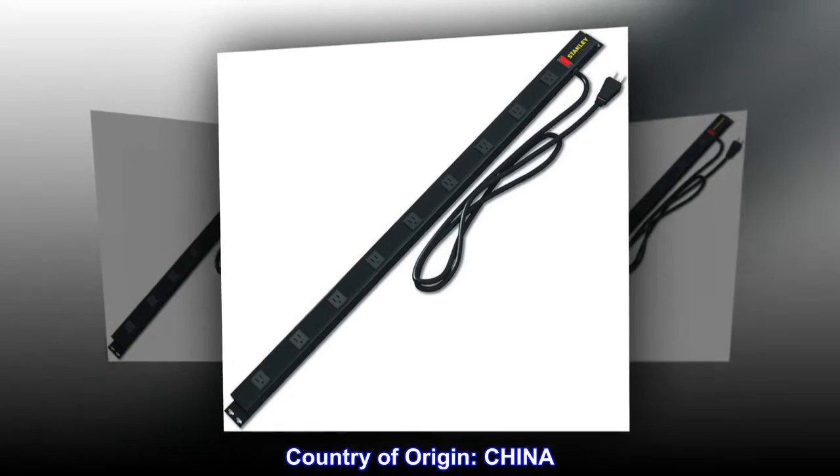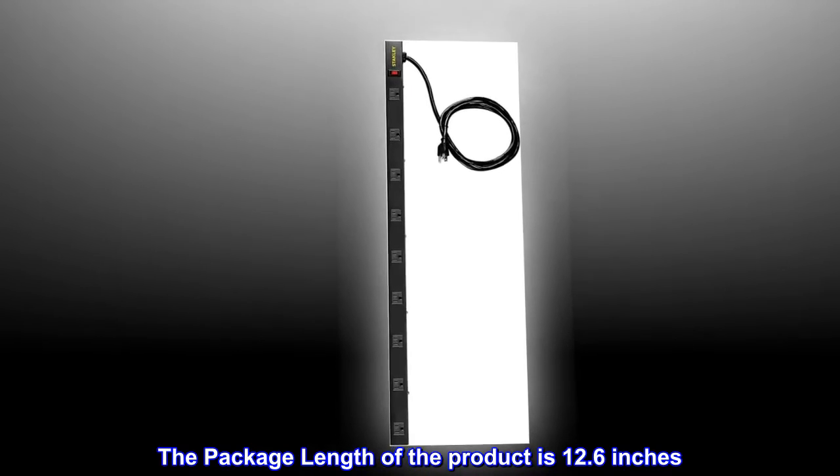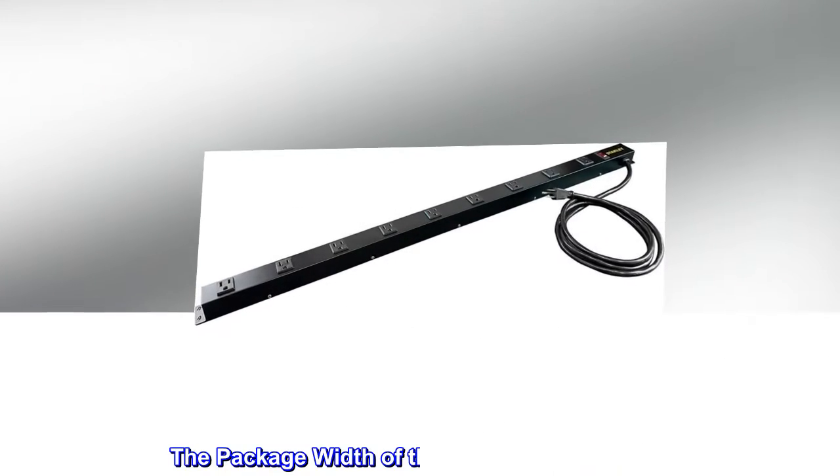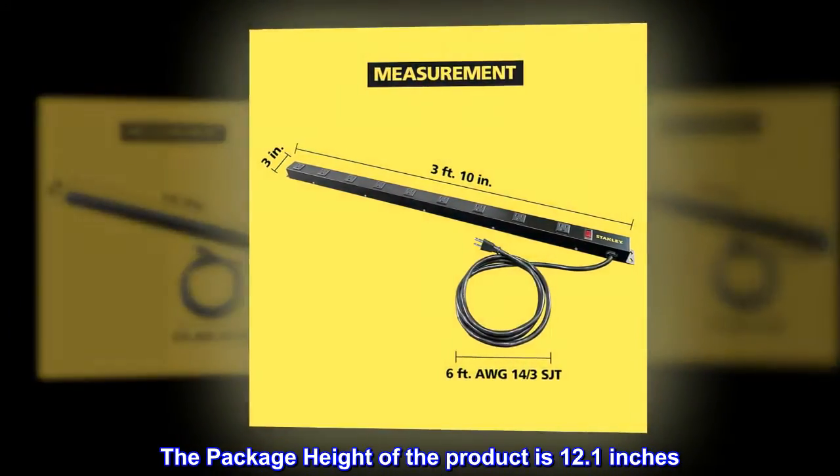Country of origin: China. The package length of the product is 12.6 inches. The package width of the product is 6.6 inches. The package height of the product is 12.1 inches.